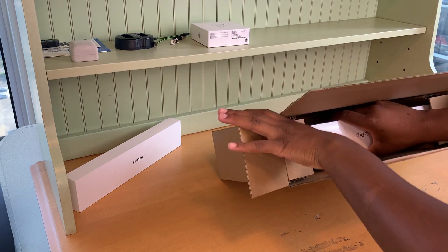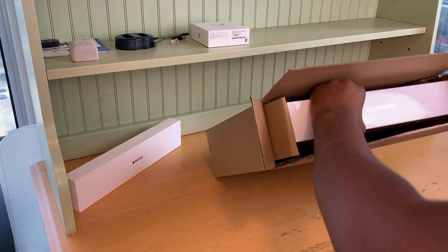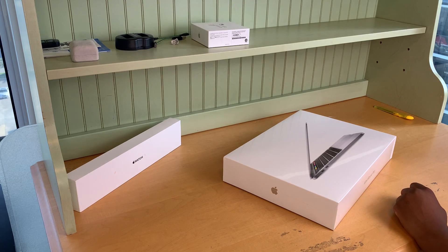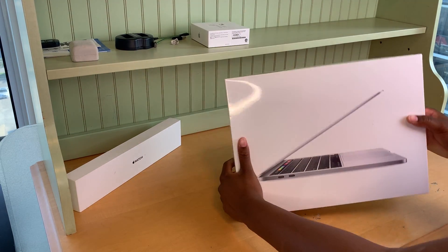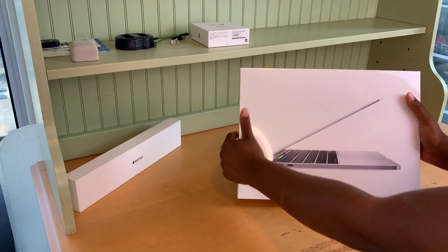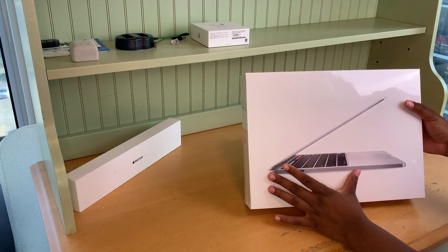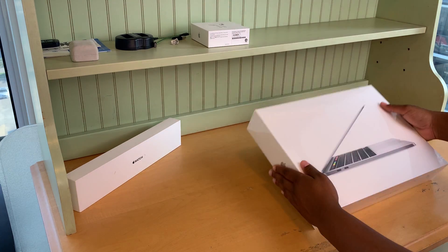So as soon as you open the box, the first thing you see is a MacBook box. Looks very sleek, very nice packaging. I always love Apple packaging — their stuff is always packaged so nicely. The cover is just so simple; it doesn't say anything, just the product that you're getting inside the box.